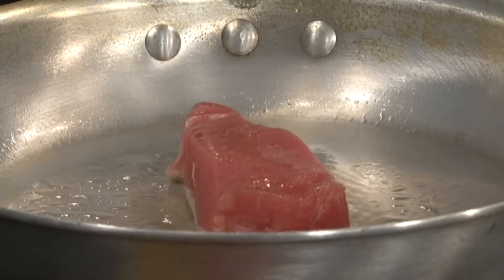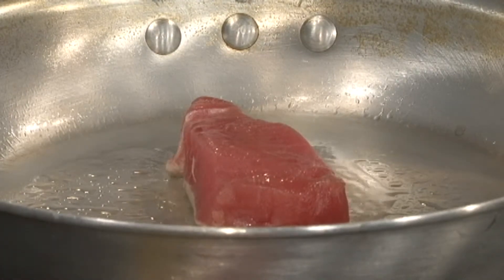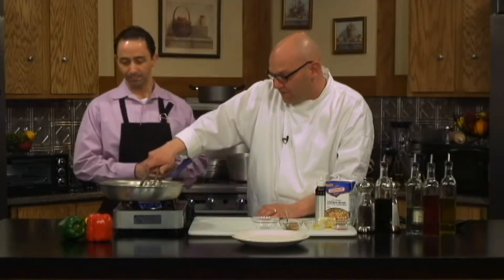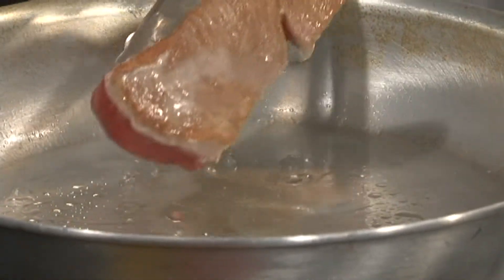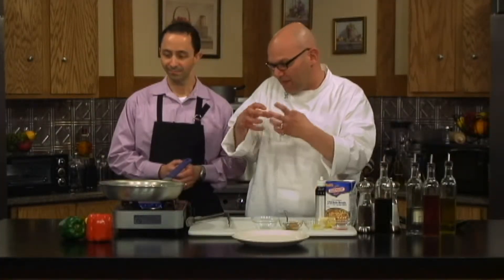Now we're going to use the same pan to make our roasted red pepper sauce in. It looks like we're developing nice color — I'm peeking in on the side to see some really nice color. We're going to give that a flip. Oh yeah, that's exactly what we're looking for. That's perfect. See how it's sealed off on the outside? You don't want to grab it too soon or it can stick to the pan. Tuna is perfectly okay to serve medium rare.